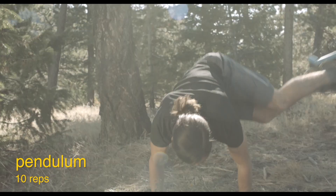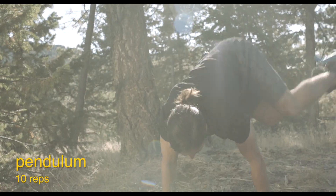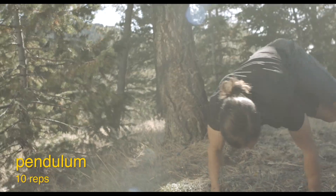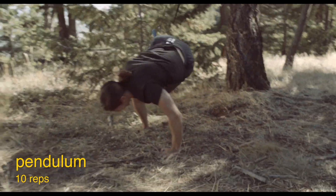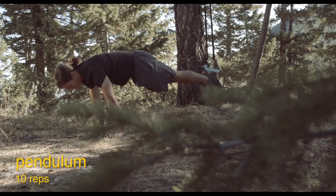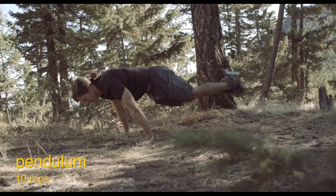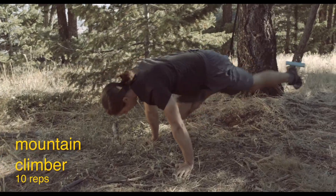Here we go — ten pendulum reps, adding a little tuck on each swing. Counting through: one, two, three, four, five, six, seven, eight, nine, ten. Then settle right into mountain climbers — counting to ten fast. Back into pendulum, and mountain climbers again. Working through all three rounds of the couplet, keeping the pace up and trying not to stop between exercises.